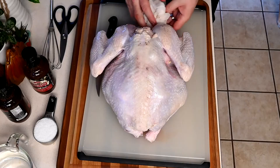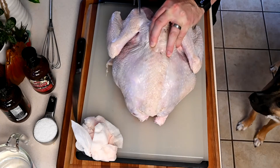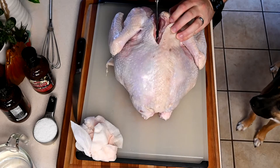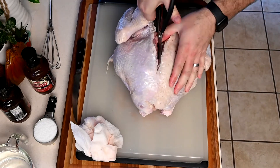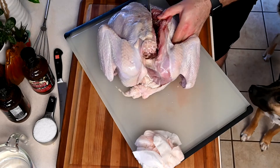Now we're going to spatchcock this bird. The reason we're spatchcocking is because of cook time and evenness of cooking. We want to remove any unnecessary pieces first. The easiest way to remove the backbone is by using some heavy-duty cooking shears — go right down the backbone, avoiding the wing, and just keep working down the side. You'll come up to a bone and muscle your way through. You can also get it from the other end.